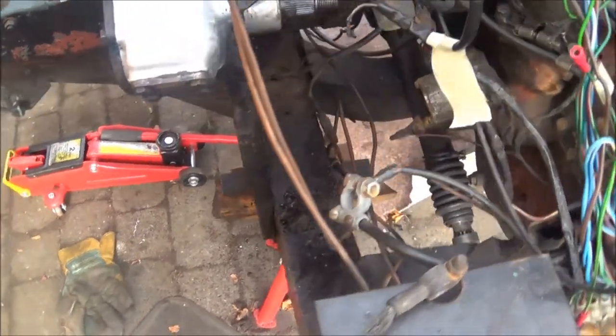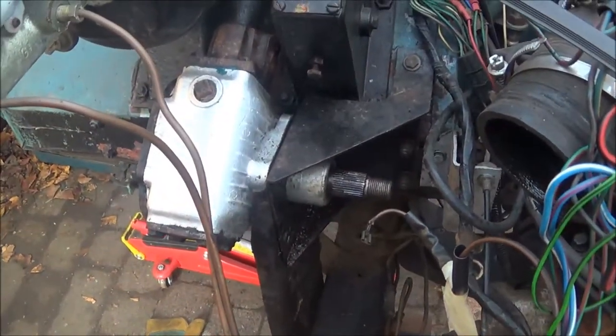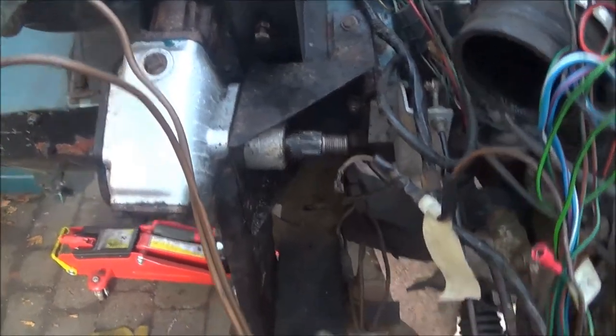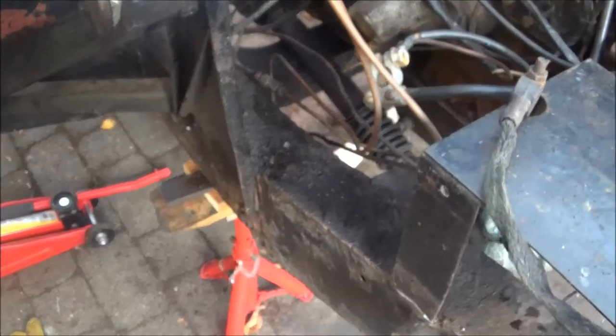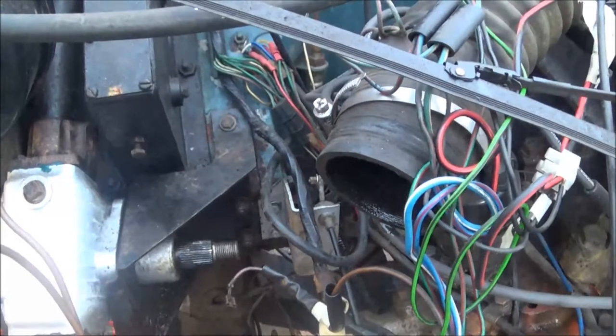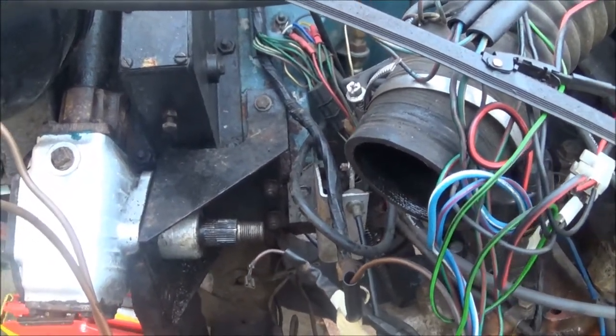I'm also taking the supports off the bulkhead — and in this case the steering box as well. I've got to take these off anyway to get the steering box off. It also means I can get access to that little bit of chassis underneath the support just to make sure there's no corrosion in there, and later on into the area of the bulkhead, just to make sure I can clean that up and repaint it.